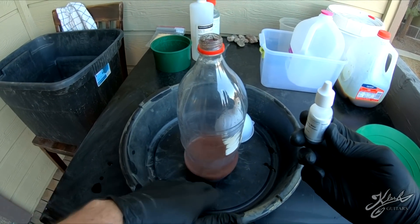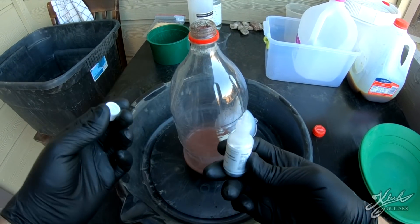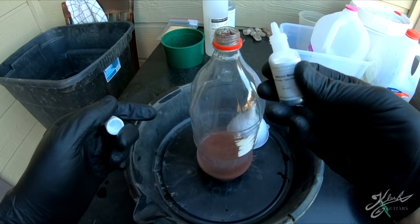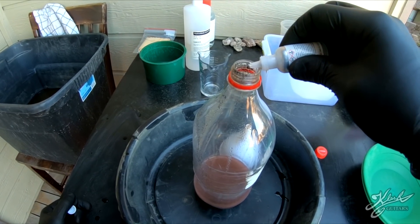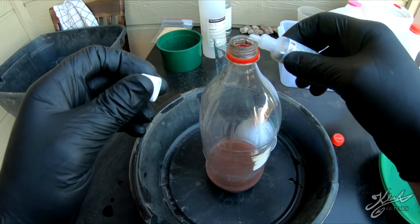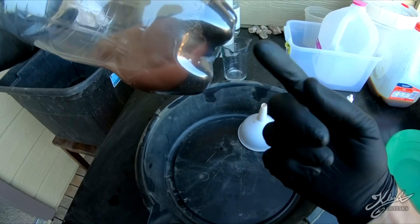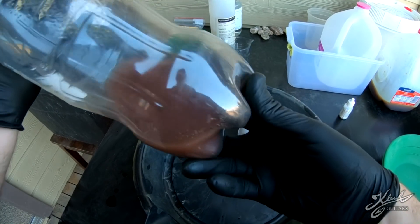Now we're going to add a little bit of mercury metal directly to this. Whenever you're working with mercury metal, make sure you're working over some type of plastic container - you don't want this stuff to hit the ground. We're just going to add a little bit in here - just a few drops. We're going to shake it up; the mercury is going to contact all the gold and it's going to suck it up.